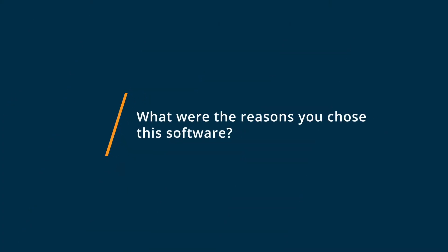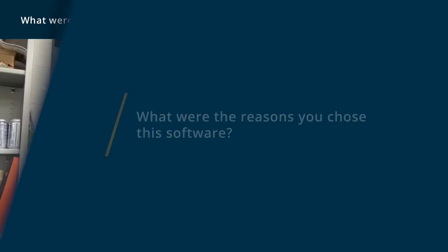Onshape being 100% online worked really well for our students, especially during times when we couldn't meet face-to-face. The biggest reason we chose Onshape was that it was 100% online, so students who had just a Chromebook to operate from at home could still access all of the features.